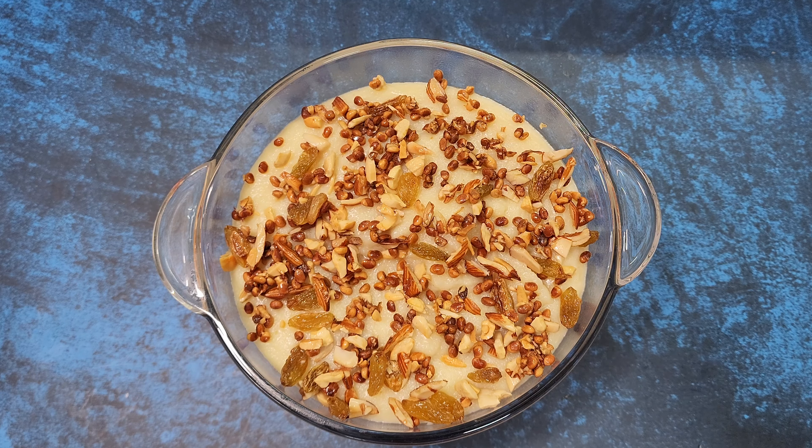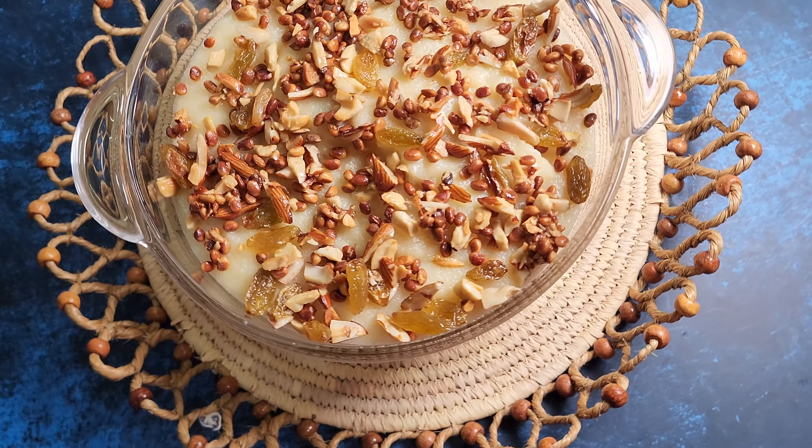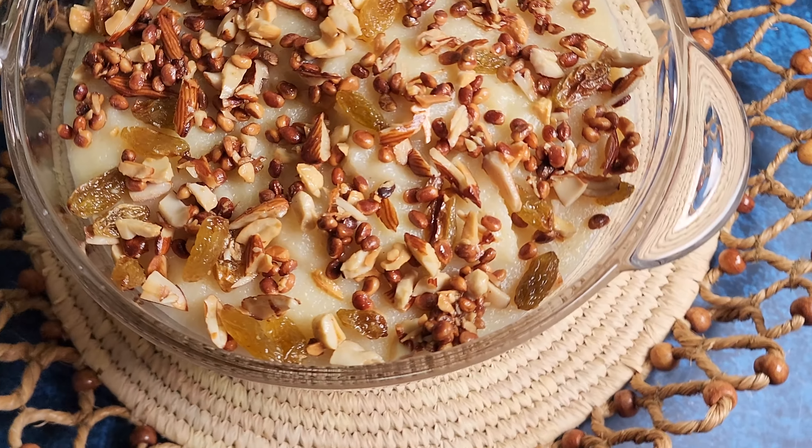Set it aside and let it cool. The rava is ready to be served. You can either serve it cold or warm. Thank you for watching. Subscribe to our channel for more Indian traditional recipes.